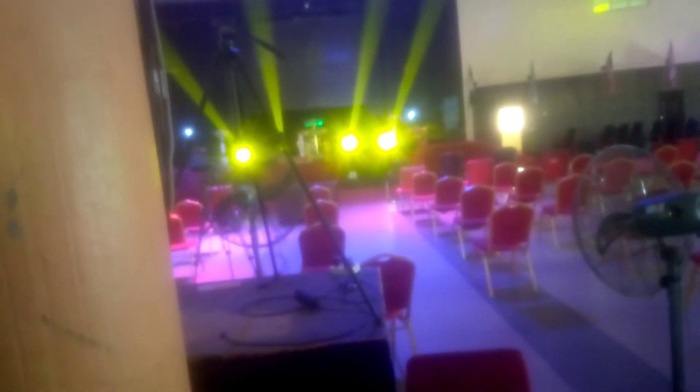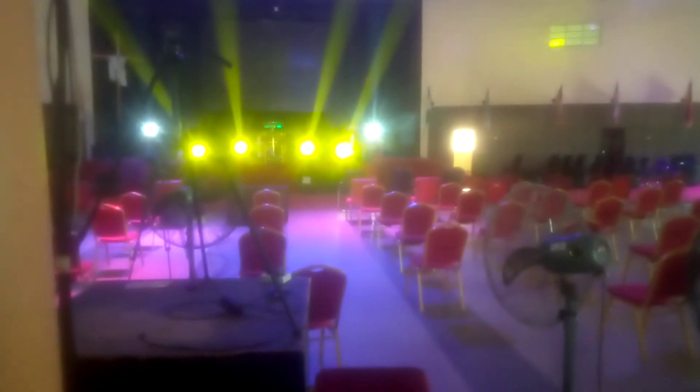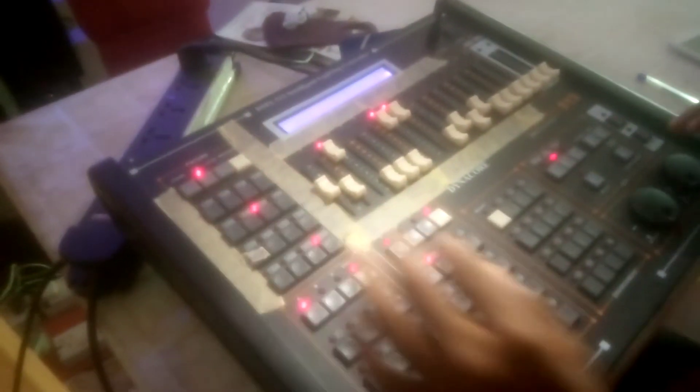...turn on the beams as well. That was the 230 beams — turn them down. Change the color as well. Once you're done and happy with your look, then the next thing you have to do is record it.